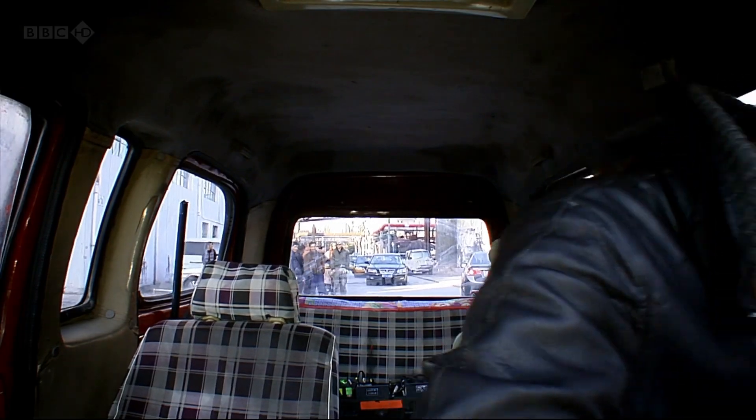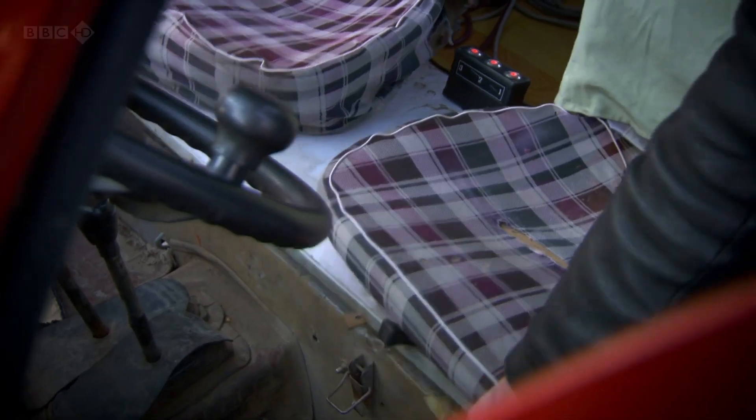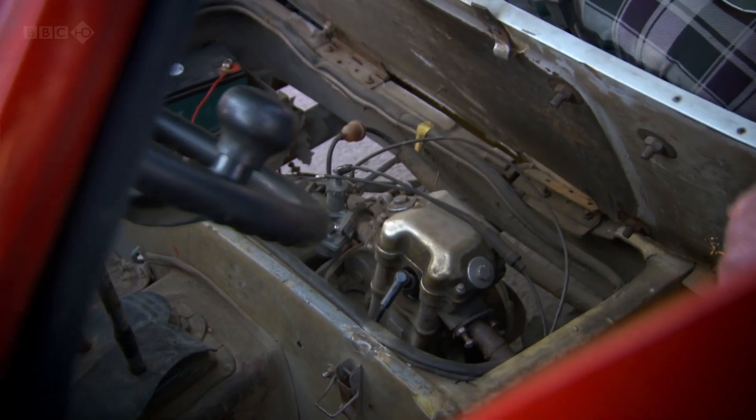Right. Do you see where the... Oh, God! James! On the plus side, we now knew where the engine was.